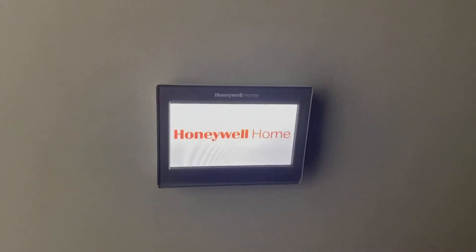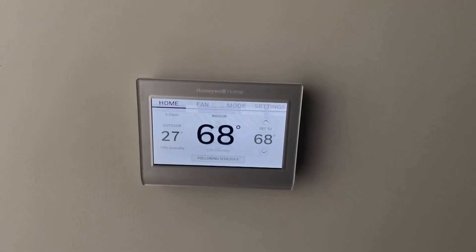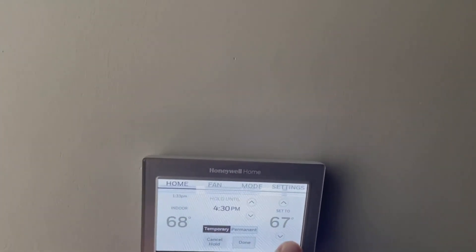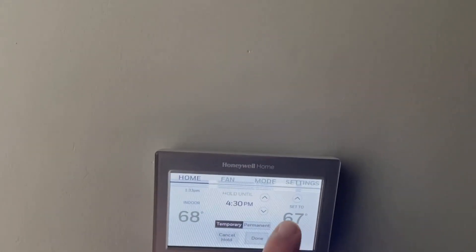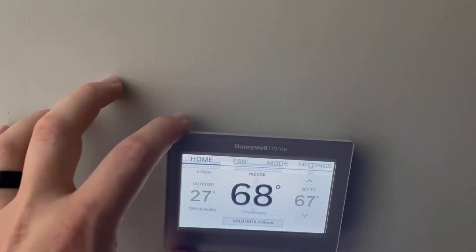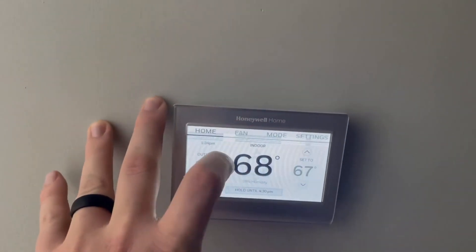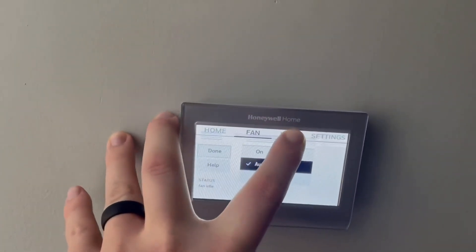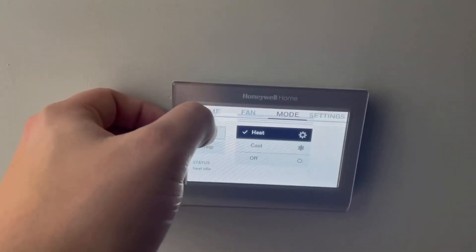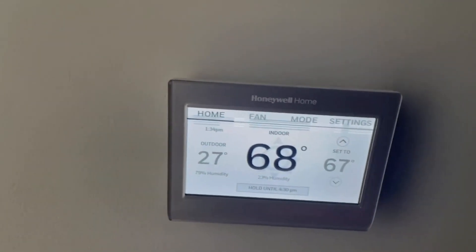It will turn on — I'll come back when it's turned on and show you the app as well. So this is what it looks like all hooked up. You can change the setting here. We have it set until 4:30, so it would hold that temperature until 4:30. You can change that on here or in the app. It shows the time, humidity, and you can change the color as well. You can turn your fan on or set it to automatic, change between heat and cool, and it does show the outdoor temperature as well.